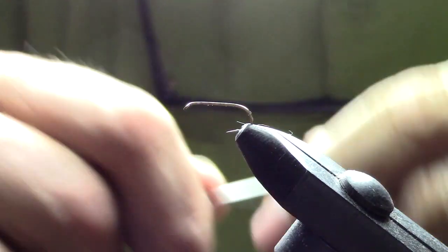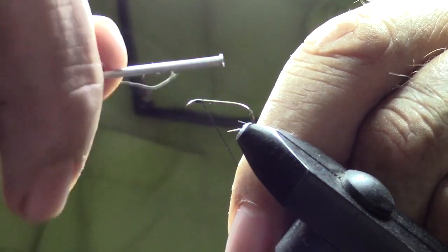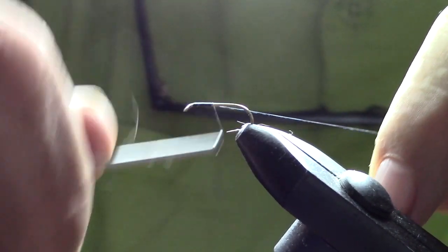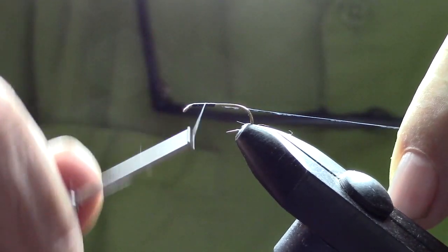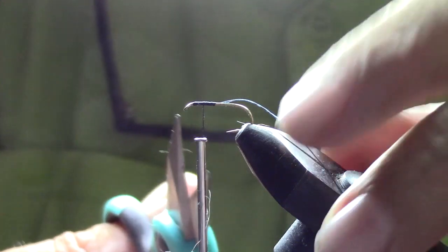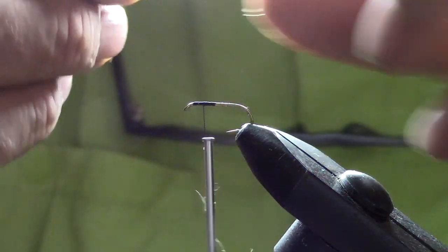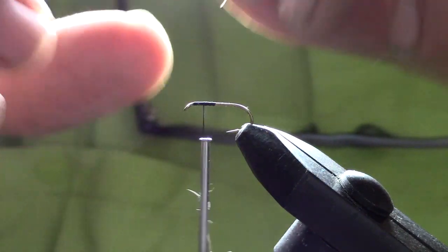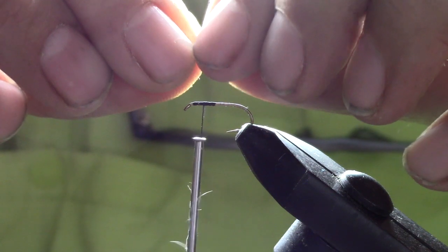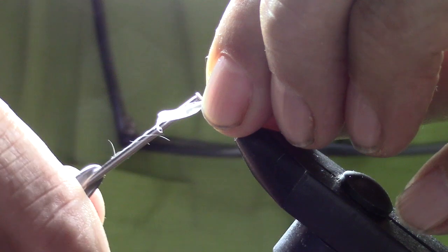Today we're going to start off with a size 12 dry fly hook and some 140 near-black thread. We'll take it about halfway back and then stop about a quarter way on the shank, and that's about where we're going to want to put our wings. We'll take them back just a little bit — I'd like the wing about the length of the shank.